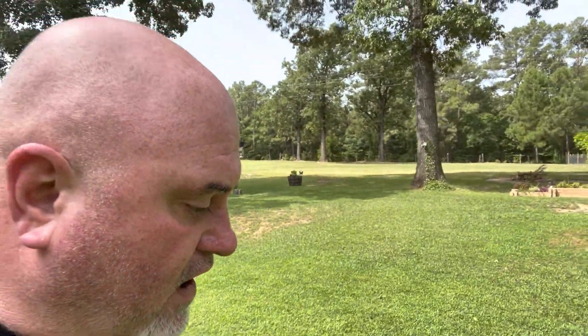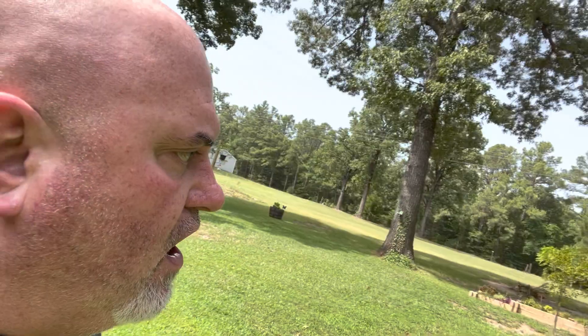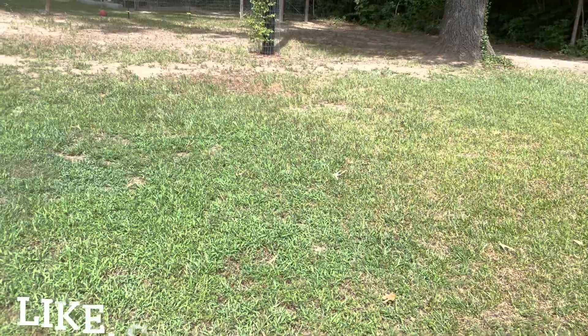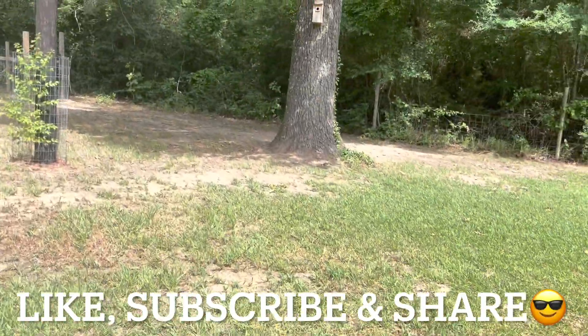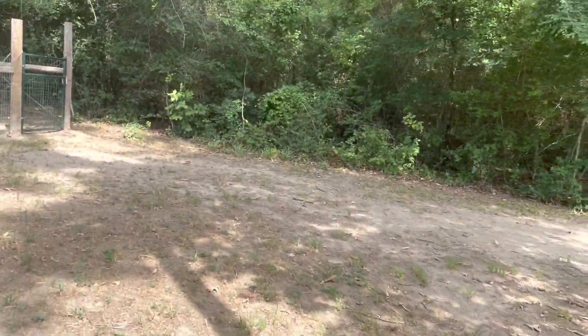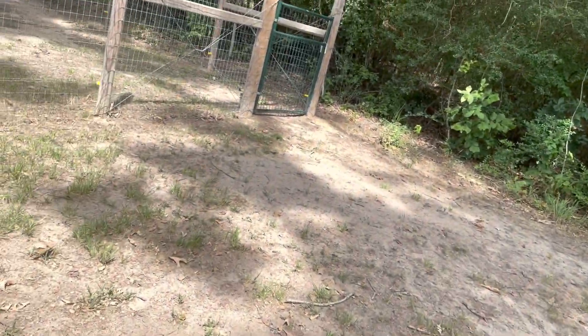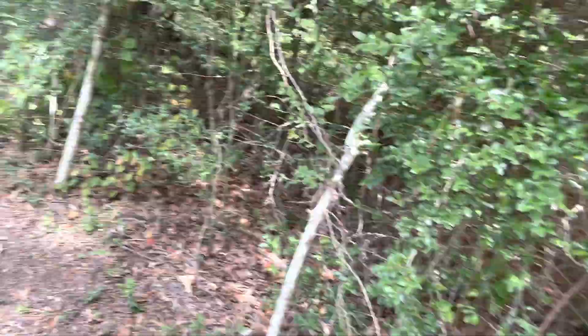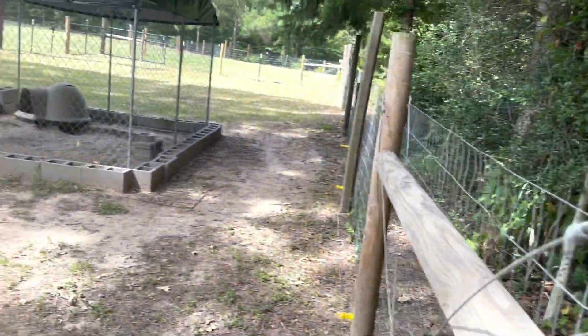Welcome homesteaders. Today we're going to be talking about the do's and don'ts to putting up an electrical fence — the pros, the cons. I'm going to show you what mine looks like and why I put it up, and talk about some of the products that were used. We're going to go out to one of my kennel areas. We raise many aussies out here at Colony Hills Homestead, as well as quail and rabbit.